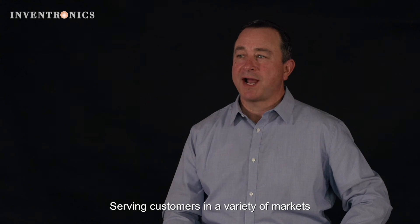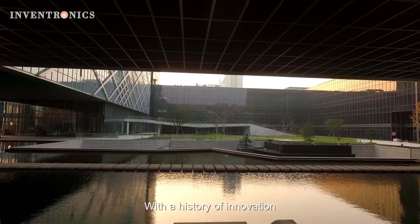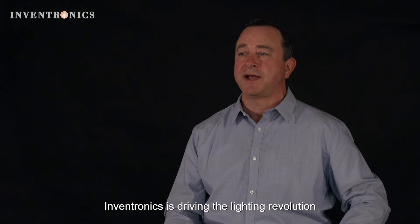Serving customers in a variety of markets, the EUM is a good choice for street lighting, tunnel lighting, floodlight, and baylight applications. With a history of innovation and a commitment to be a market leader in LED drivers, Inventronics is driving the lighting revolution.